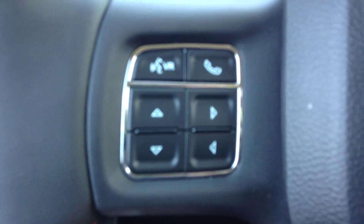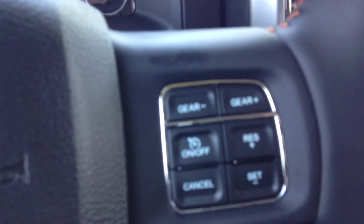The controls for that are here on the wheel, with the voice command and phone button, gear up, gear down, and cruise control. This has got the Alpine sound system — nine amplified speakers and a sub. Power sunroof up here, I'm going to leave it closed for now though, as well as a power rear window with the rear window defrost. These trucks actually have a pretty cool orange stitching throughout the entire truck, which just makes it a little bit more sporty.